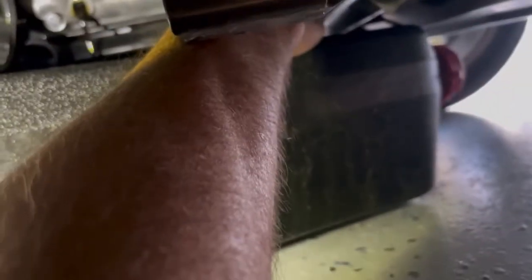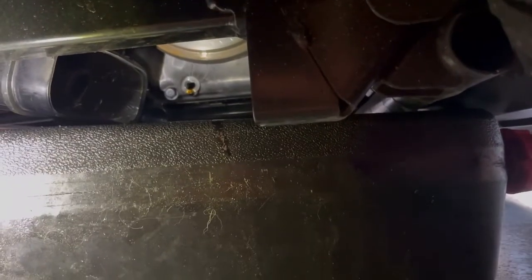I think the owner's manual calls for an oil change every year or about 500 hours. This particular golf cart only has about 180 hours on it — I think this is my third or fourth oil change on it. The oil is done draining; it took maybe three or four minutes.